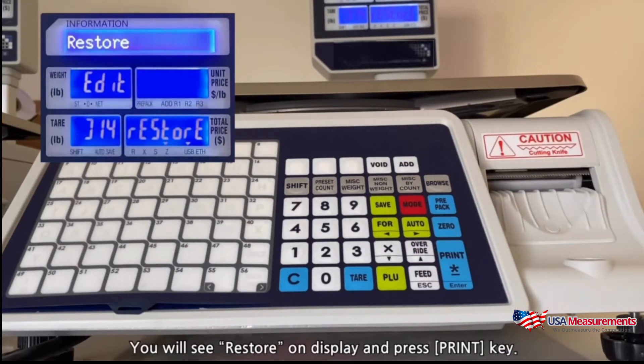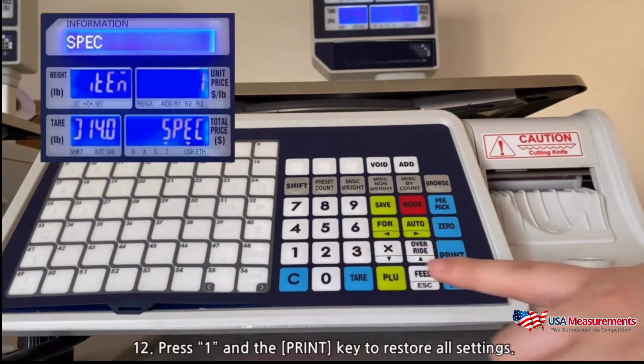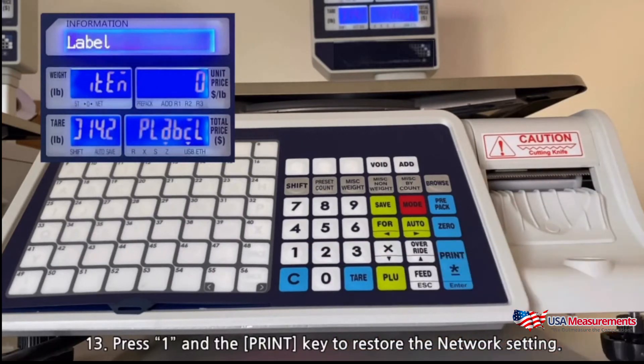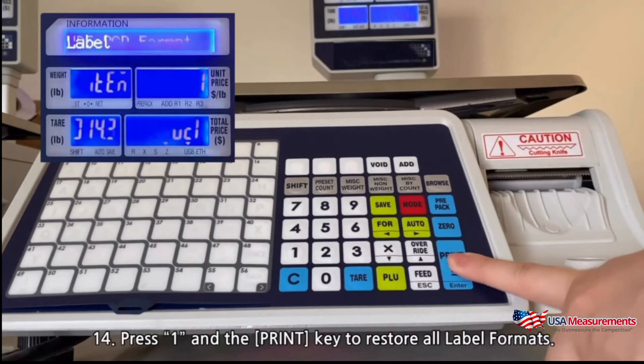You will see restore on the display and press print. Press 1 and the print key to restore all settings. Press 1 and the print key to restore the network settings. Press 1 and the print key to restore all label formats.